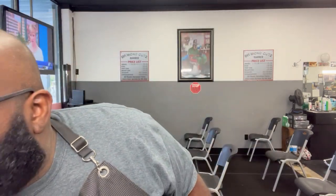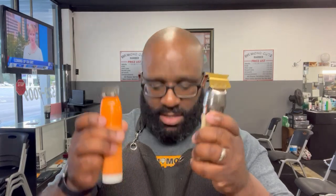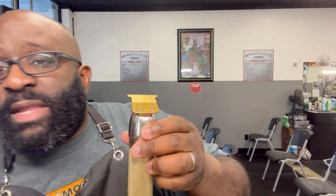As y'all know, I used to be only about the Tiandas outliners — they're still here, still good, still the go-to's at times. But if you've been following me, you know I've switched over to the Gold FX's. This is the custom FX with the graphite blade, and this is the Gold FX — this has been my go-to for a long time.